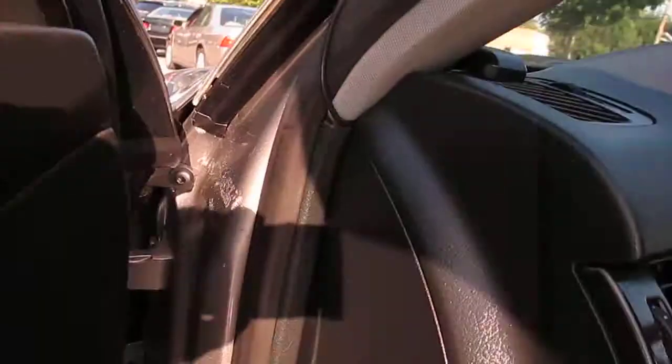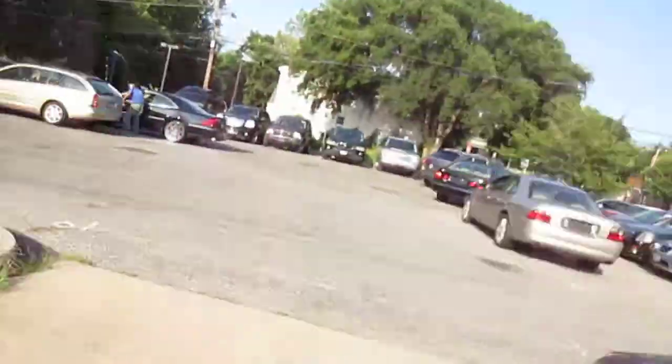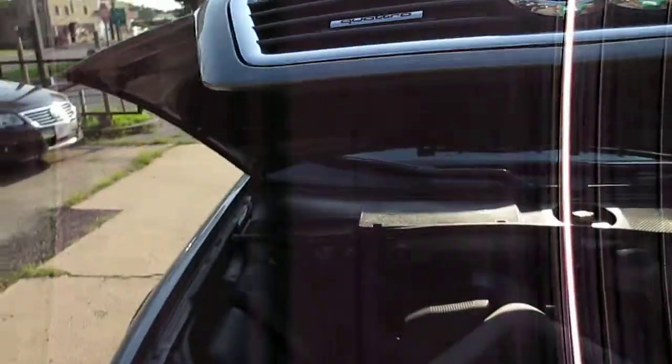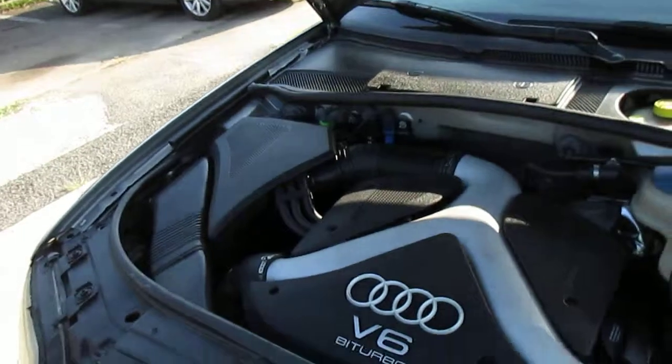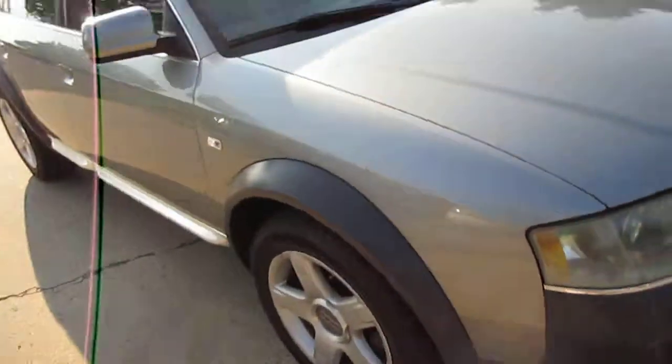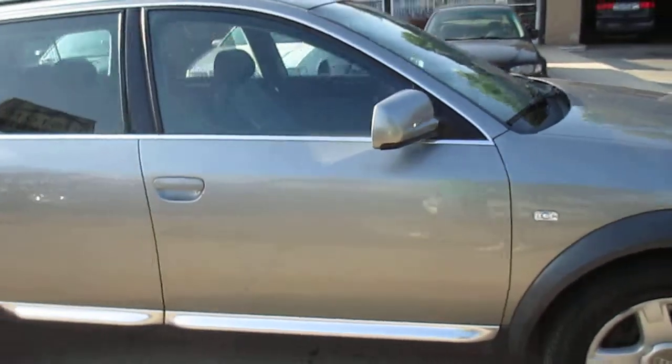Pop the hood, take a look underneath. You can see no odd noises, no vibrations. Extremely clean car.